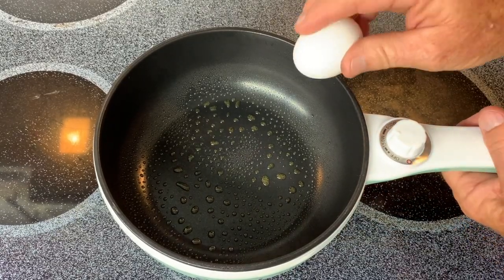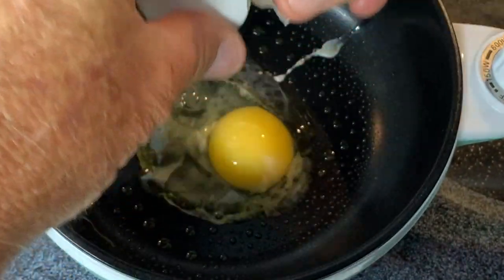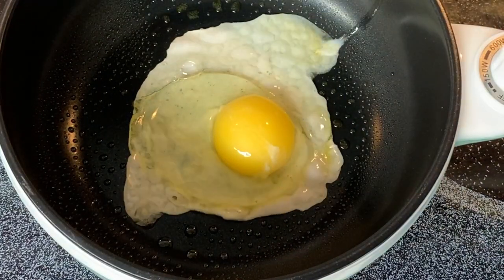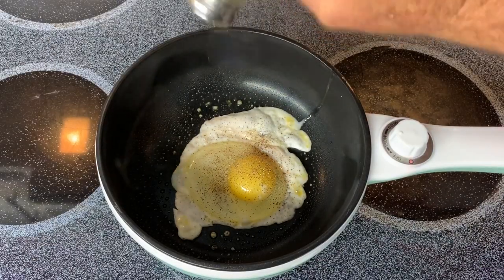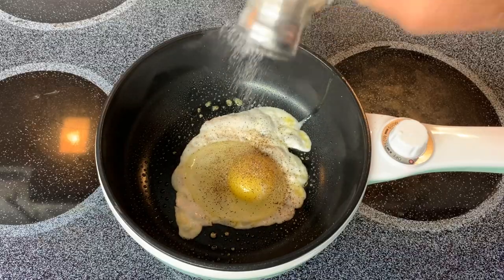Let's crack an egg. Oh yeah, that's doing nicely. Of course, we have to put a little salt and pepper on it. I love fried eggs, by the way. And I like them just a little bit runny.